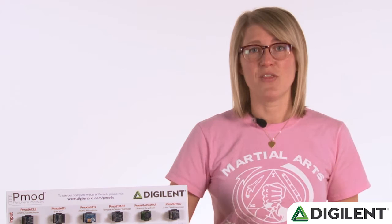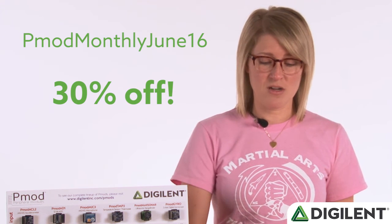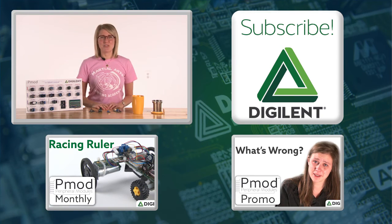As promised, the code for this month is PMOD Monthly June 16, and again, you can get 30% off any one of the PMODs or all of them together. Thanks for watching, and please remember to subscribe to stay up to date with Digilent's products and services. See you next month.